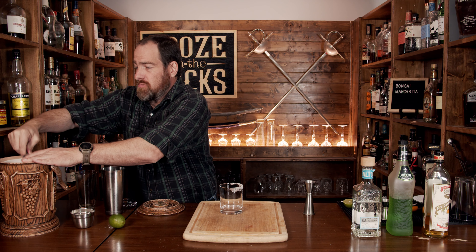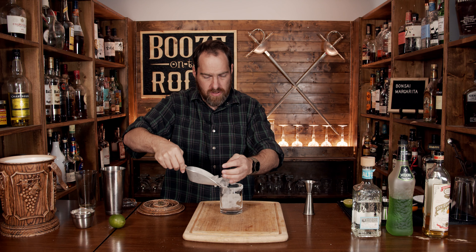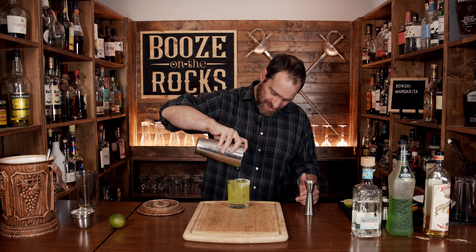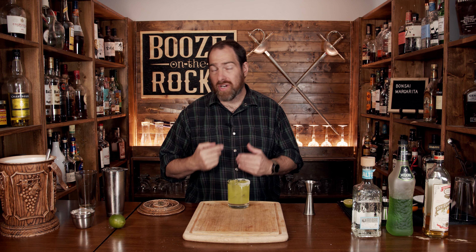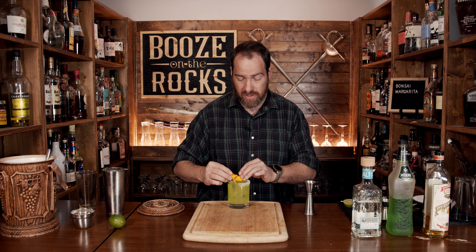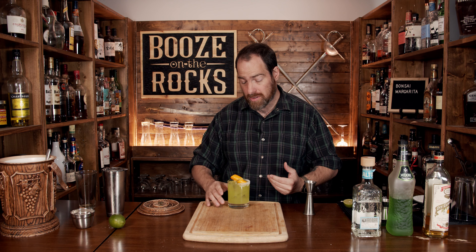Fill the glass with some ice, grab your Hawthorne strainer, and strain the cocktail in. That looks really, really good. Now the garnish the book calls for is a lemon twist, but I'm going to use an orange twist because I think it'll stand out better. And here you have a Bonsai Margarita.